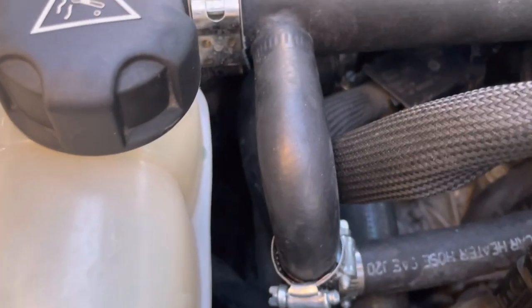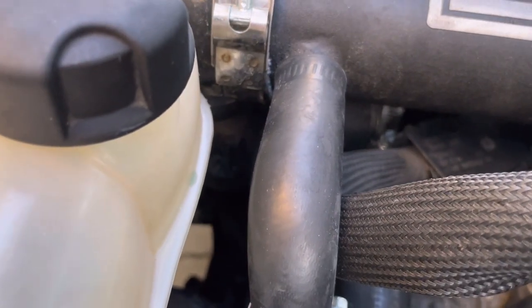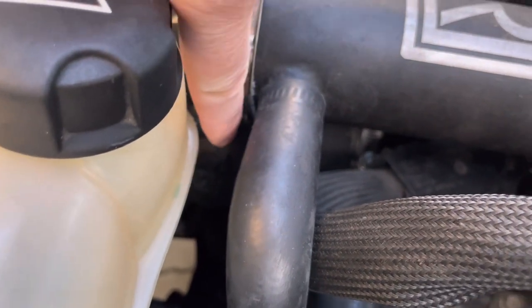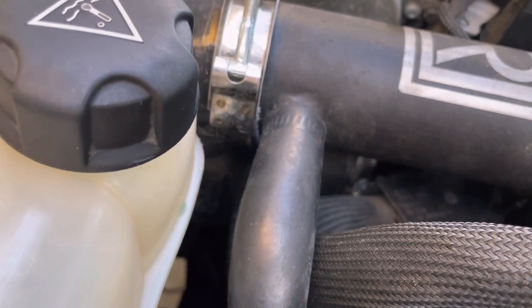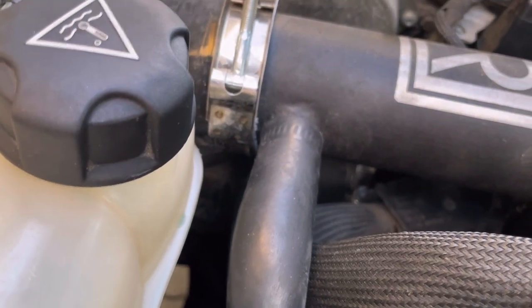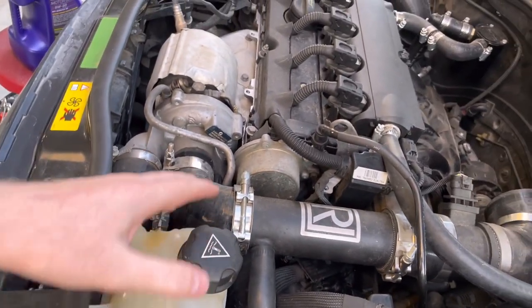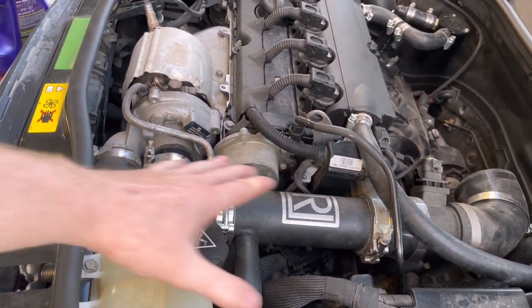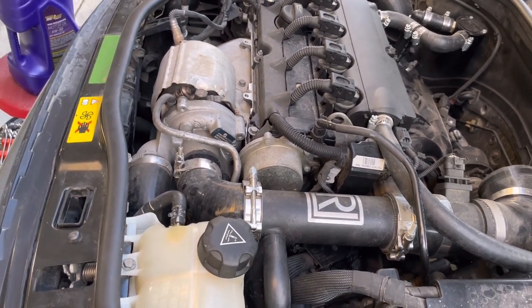Right here, you guys look down in there — you can kind of see it down there. So down in there is where your actual filter is. This has a canister style filter instead of a spin-on filter like most other vehicles. So the reservoir here is going to be in the way, and so is the air intake tubing. So that all has to come out so that you guys can get to that filter.